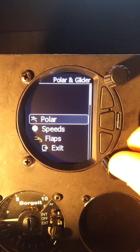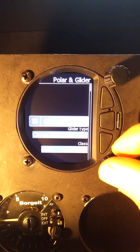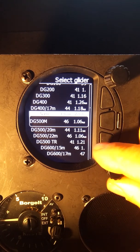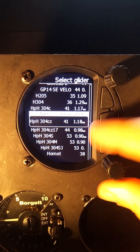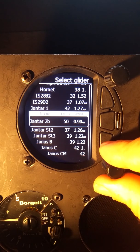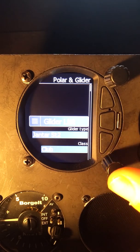I'm going to go up to Polar, press to select that, and take a look at the glider list. This Vireo is going into a Jantar, so we're going to scroll through the list of all the pre-programmed gliders and find our Jantar Standard 2. We're going to select the Jantar.